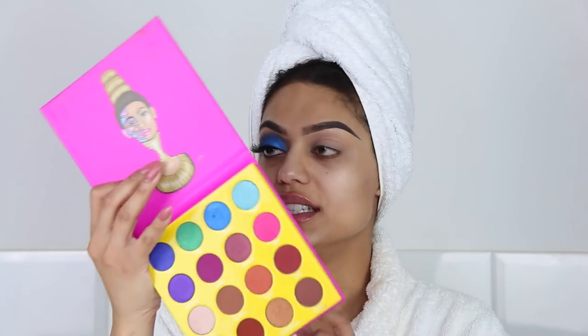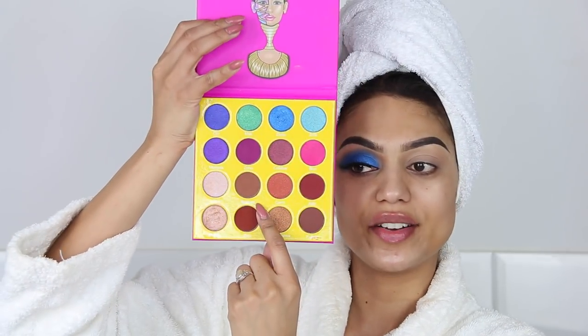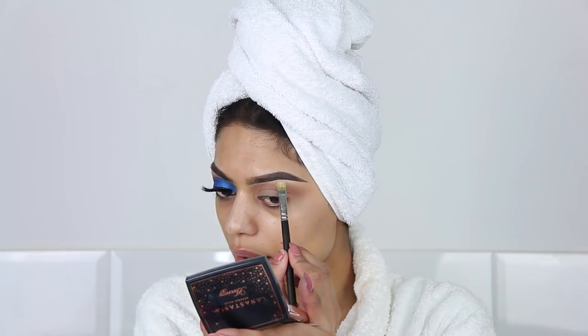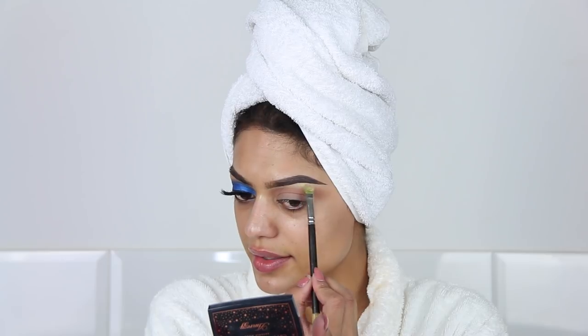The first color I'm going to use is from the Juvia's Masquerade palette and it's called Burkina. It's a matte brown shade but not too warm, because when I was looking at her picture there was a little bit of a transition color but not too much. So we're going to go soft, and I'm using the Morphe M441 brush to apply this. Before going in with the blue shade, I'm quickly going to highlight the brow bone with a MAC 242 brush using the Amrezy highlighter by Anastasia — not too much, because her highlighter wasn't too blinding.